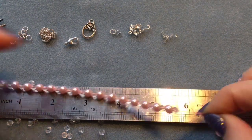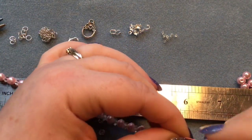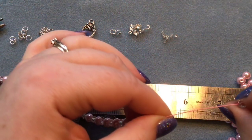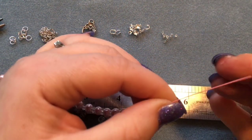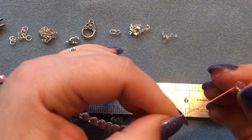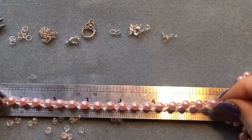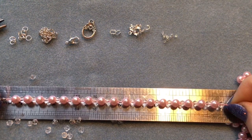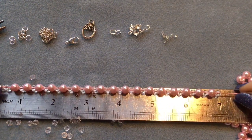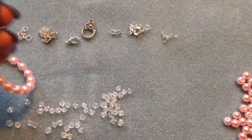Once you've started your beading, measure from the end of your clasp right up to the last bead. For a seven and a half inch bracelet, you want seven inches worth of beads. Once you've done that, we'll close it off.